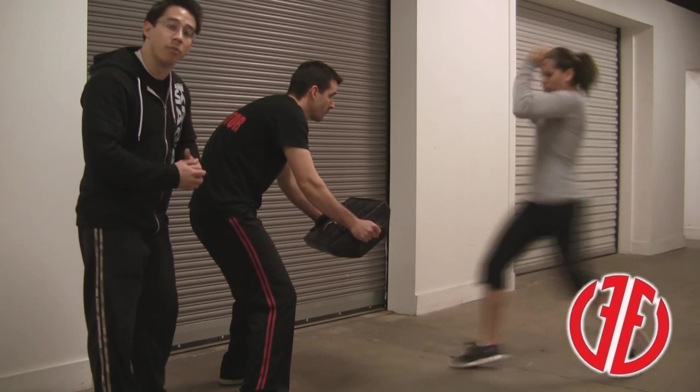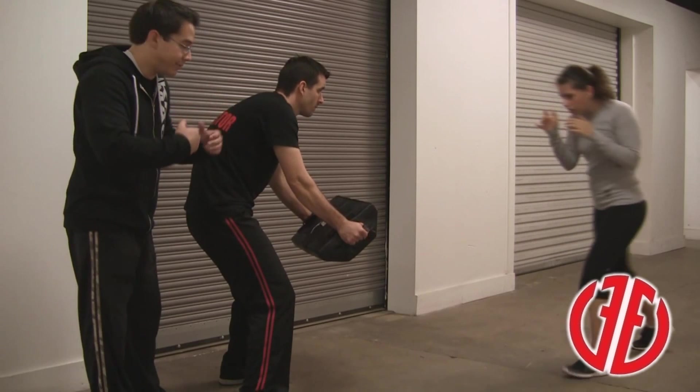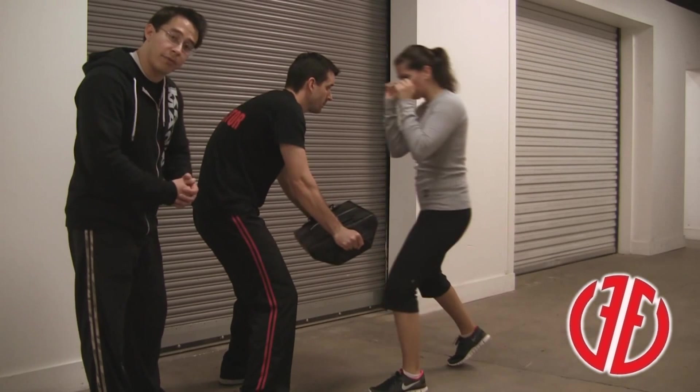It also lets her follow through and drive through more, so it's a more effective and stronger strike. She's keeping her hands up at all times, elbows tight to her ribs. Her knee is going past the target every single time so she's not hyperextending her leg. And she's making contact with the top of her shoelaces.